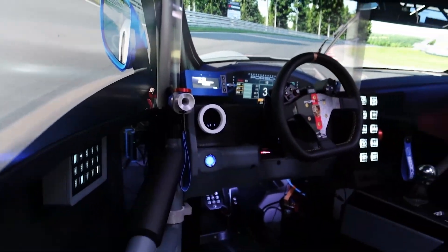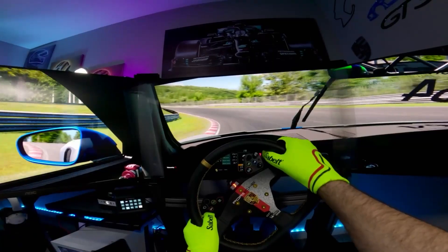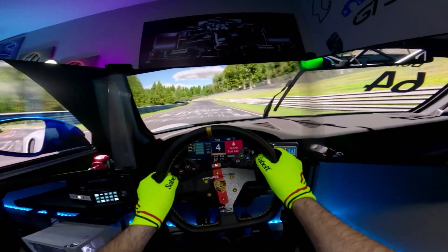A few weeks ago I started on my most ambitious sim rig build yet. Inspired by my first Cupcar build, I started on Cupcar 2.0. And with the monitors finally mounted on the rig, I'm going to show you guys how to set your FOV so it looks less like this and more like this. But this won't be the first time I've showed you guys how to do that. It will be the first time I've showed you guys how to color tune your GPU so iRacing looks less like this and more like this. But before we get into it, I want to give you guys a quick update on where we're at with Cupcar 2.0.